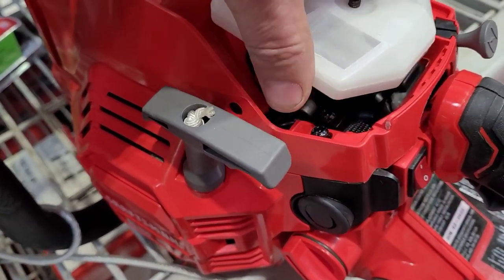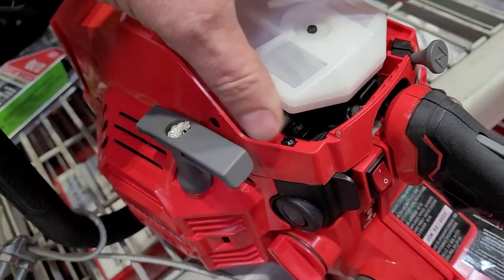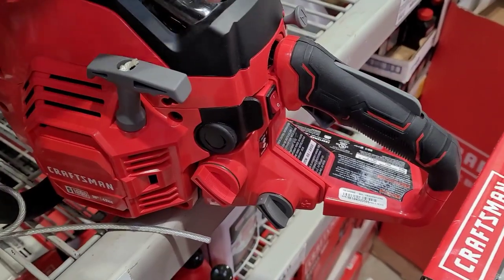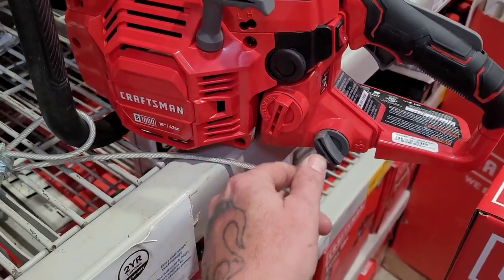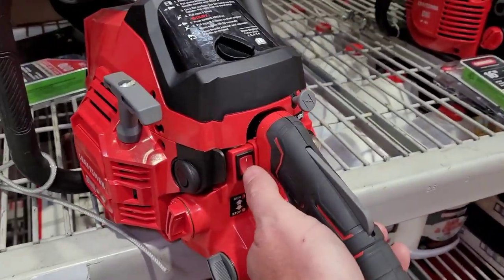Who out there can tell me what these things are cloned after, or if they are a clone at all? I know they're junk, but I can't help but be curious about them and whether or not I should get one and try to run it. That design right there is putrid — where you have the gas and the oil right side by side. I don't like that at all.